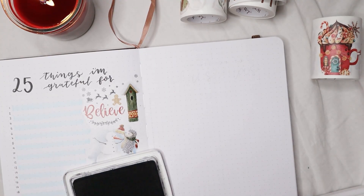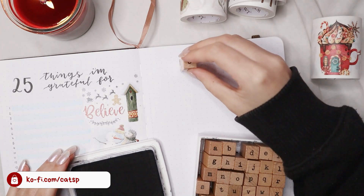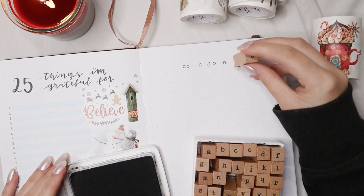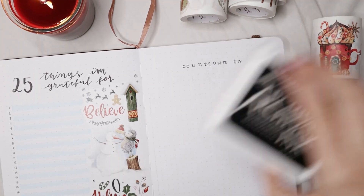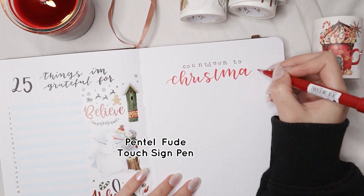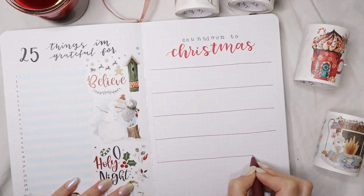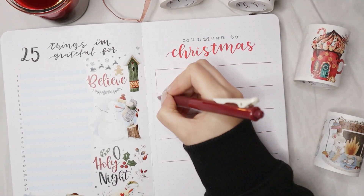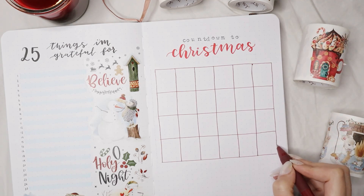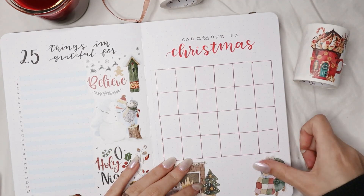The last page is mostly just for fun — it doesn't add productivity value, but it's a countdown to Christmas. I see a lot of these on Pinterest and always find them fun. It's a page where you add a sticker, paint, or doodle for each day from December 1st until Christmas, so you doodle 24 or 25 times depending on the day. It adds fun throughout December. If you want to doodle more you can include prompts on the squares — it's like an Inktober type thing but for Christmas.